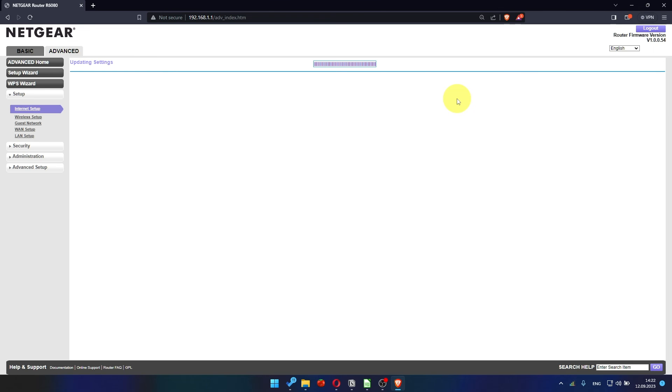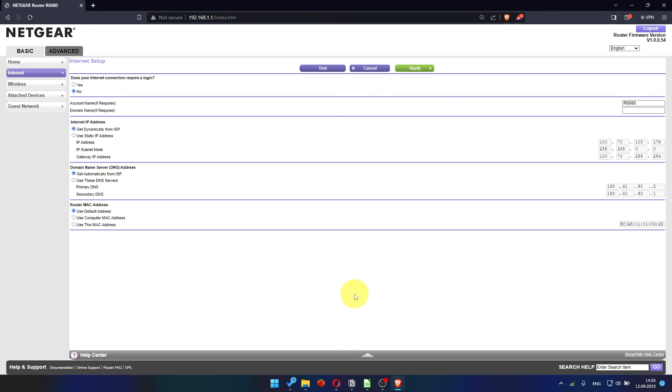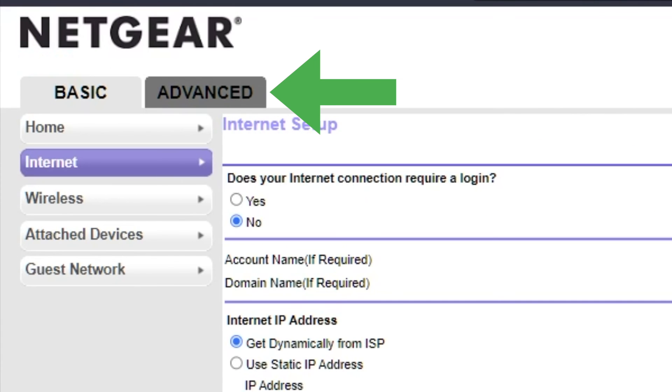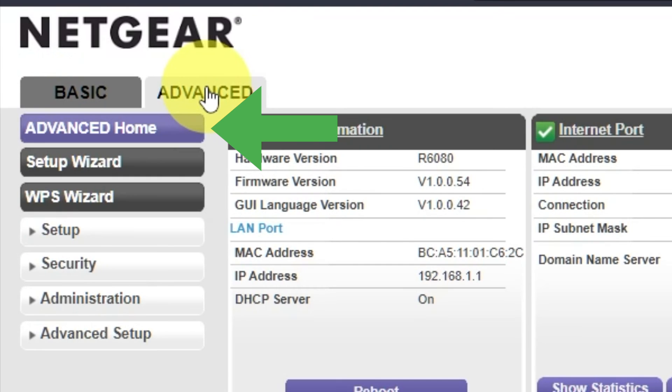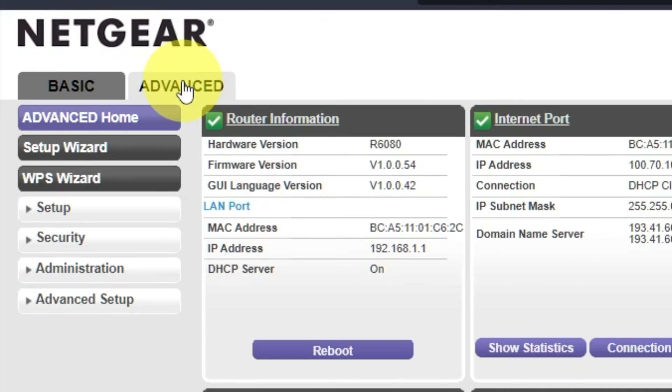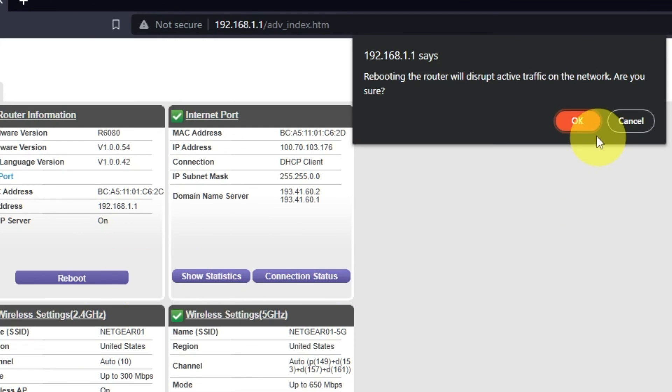Now you must reboot the router. Go to Advanced, then Advanced Home, click the Reboot button, and click OK.